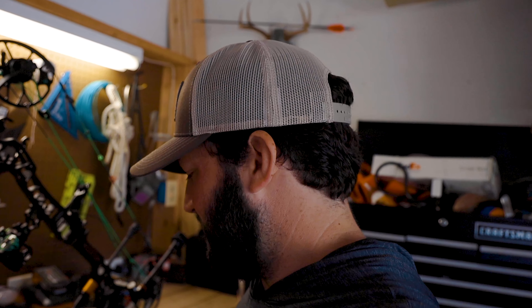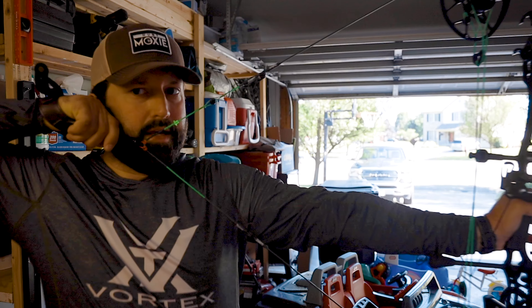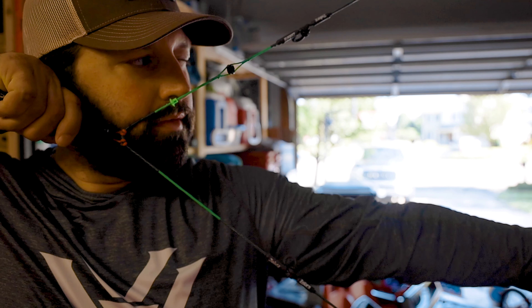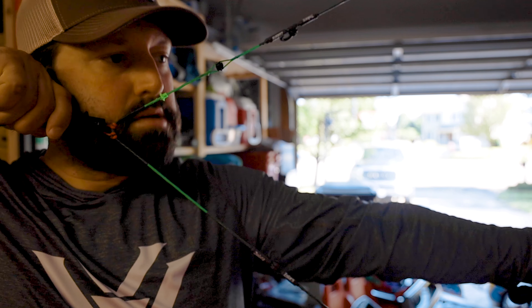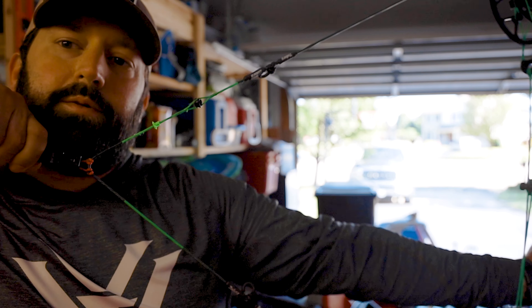Hi, you've reached Nick Maranucci with Continental Office. Please leave a message and I'll get back to you as soon as I can. You better call me back. So my draw length, as you can see, is just a bit off. And I move my nose button. We're gonna fix that.